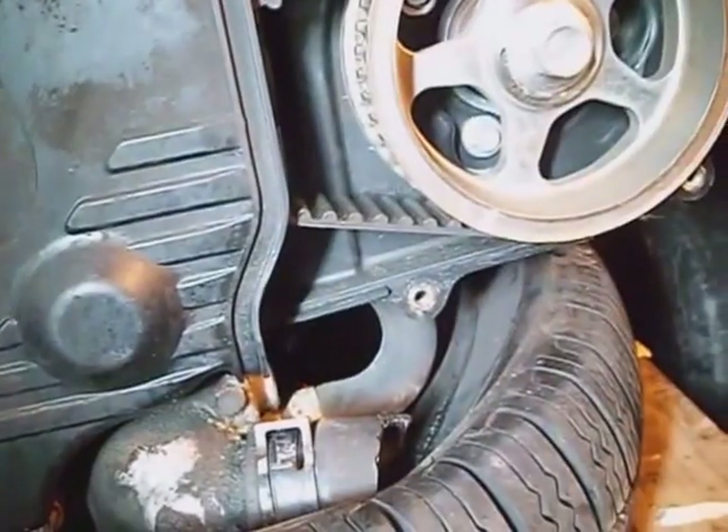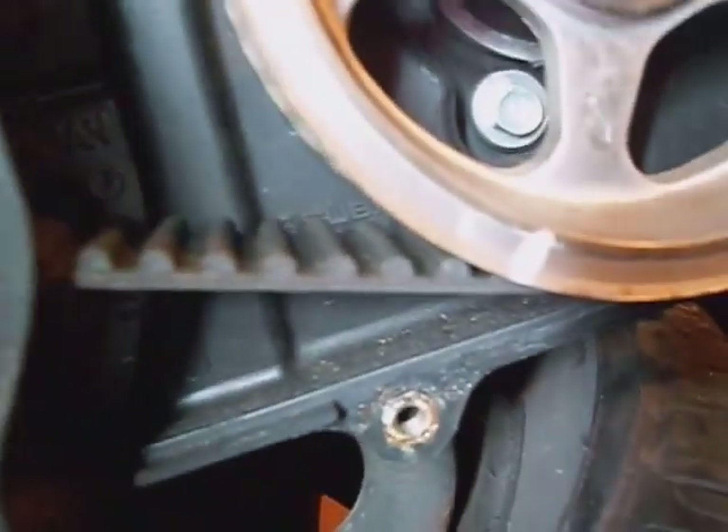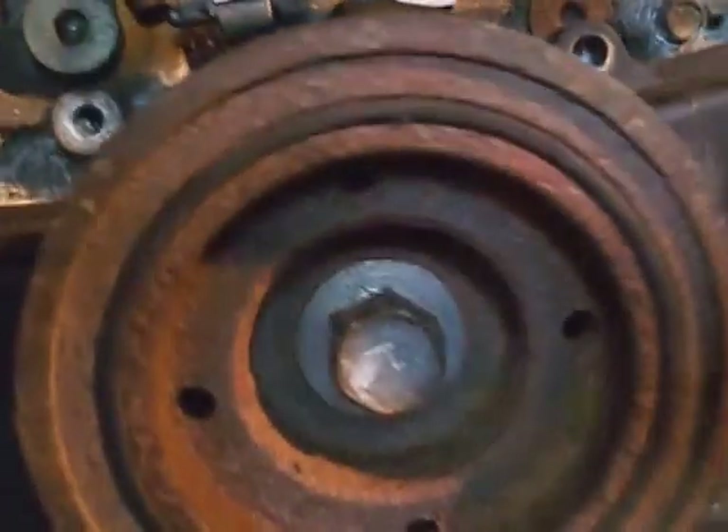This motor's only supposed to have 86,000 miles on it. First thing I want to do is take this 22mm crank pulley bolt out. Just get your marking pin ready because you're going to need it in here. I'm going to go ahead and mark this crank bolt where it's at so I don't worry about torquing it — put it back to where it was.